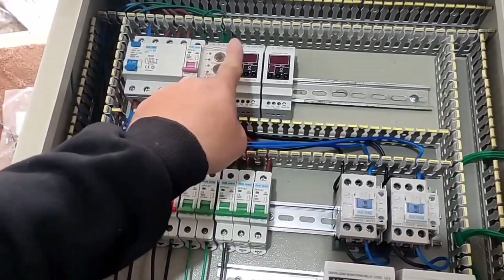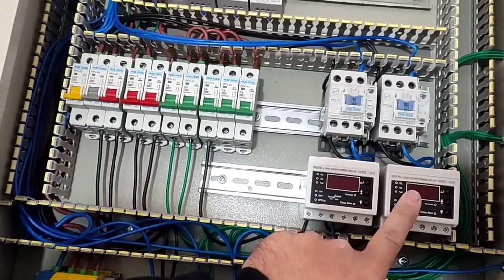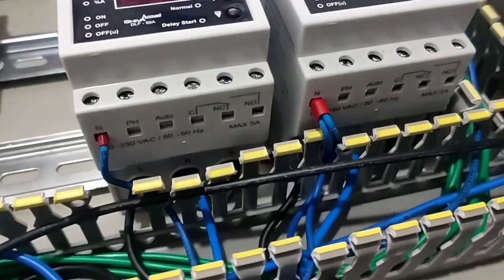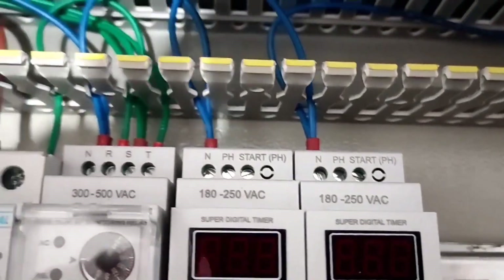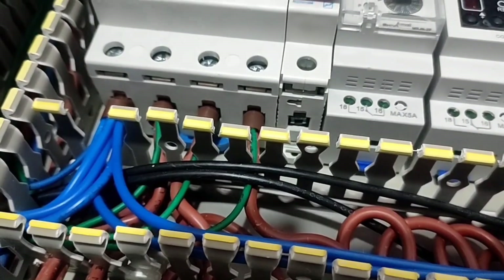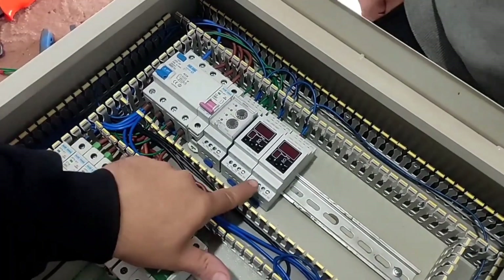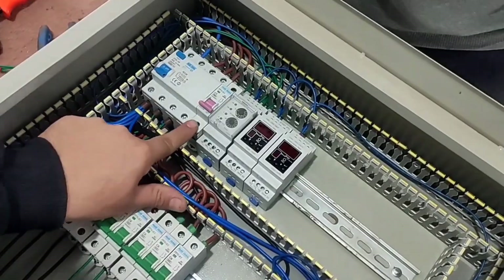All relays — including three-phase monitoring, timers, contactors, and current controllers — need a neutral wire that we connect. Now for the control circuit, we connect the output of the control switch to the input of all relays, which is pin 15.